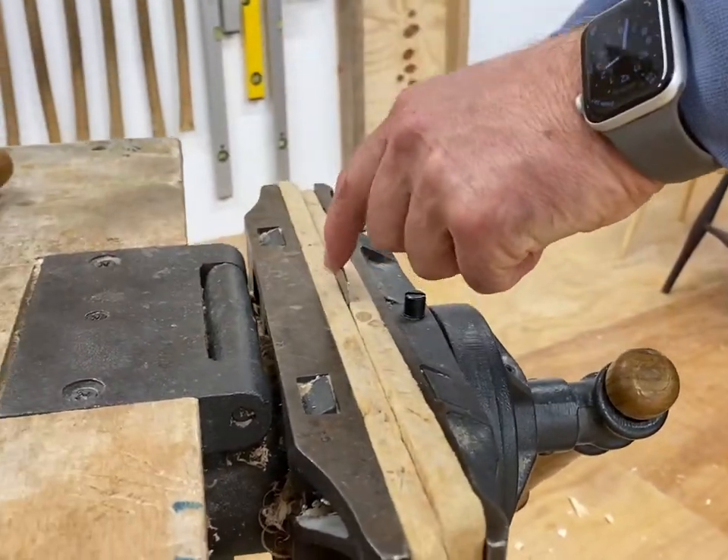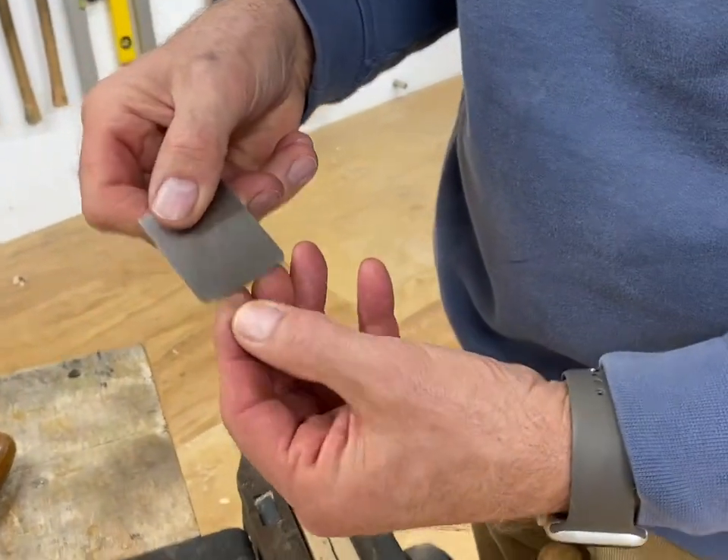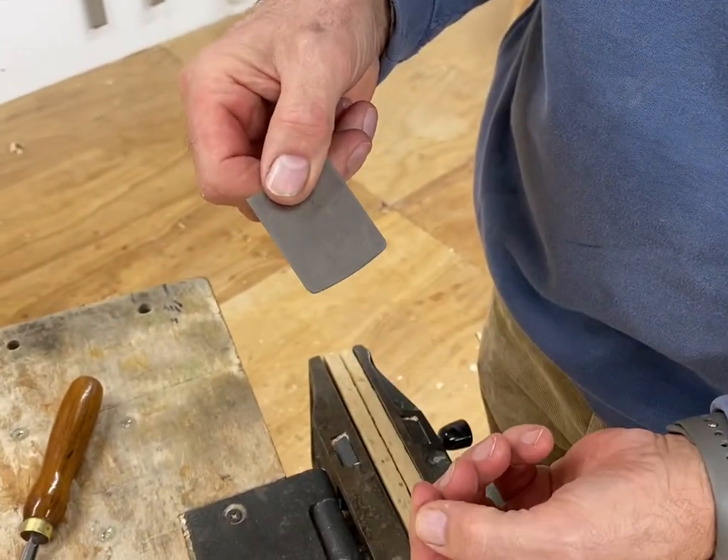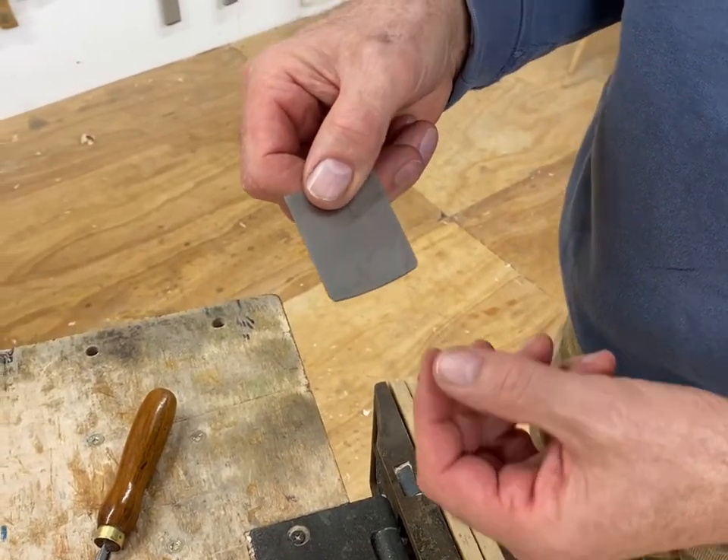That's it — so that feels good. So now I've got a burr on that side, and a burr on that side.